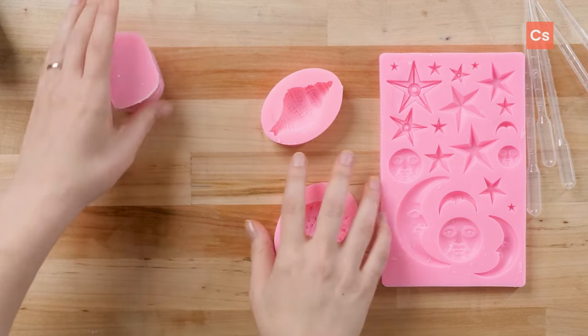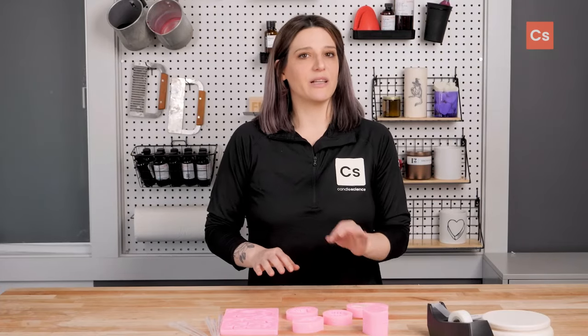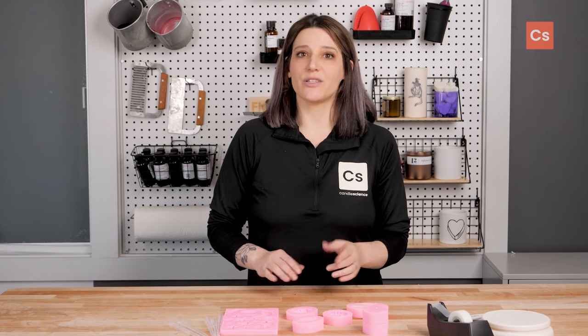Today I'm gonna be using silicone molds in a few different styles, but things like candy or chocolate molds, cake molds, and molds for jewelry or resin can work as well. Because we'll need the wax to release cleanly from the molds, you'll want to avoid using container waxes as they tend to adhere to whatever they're poured into.